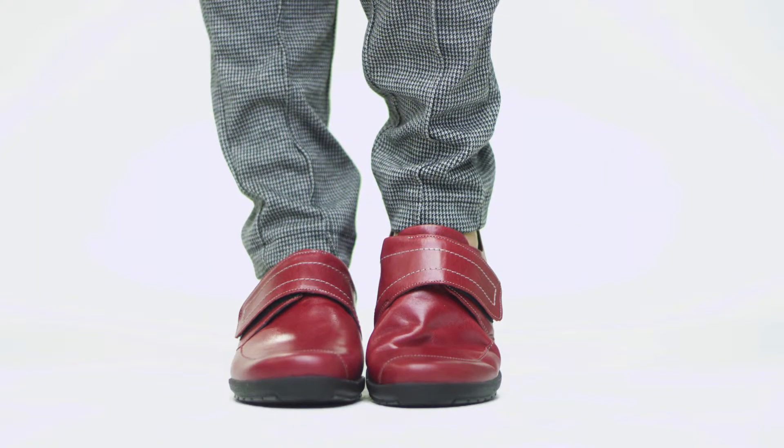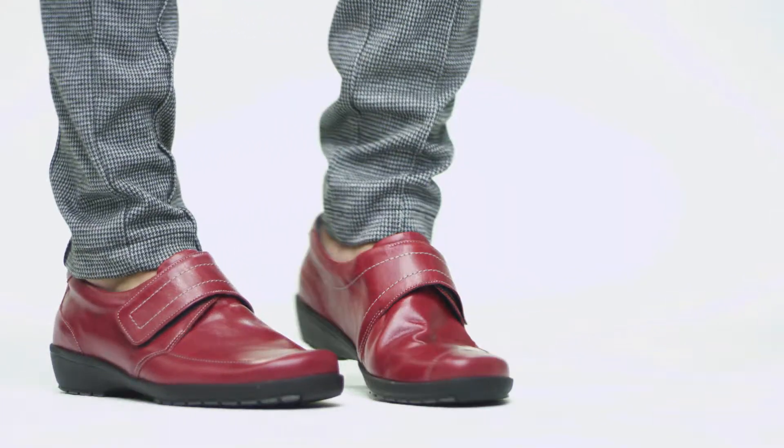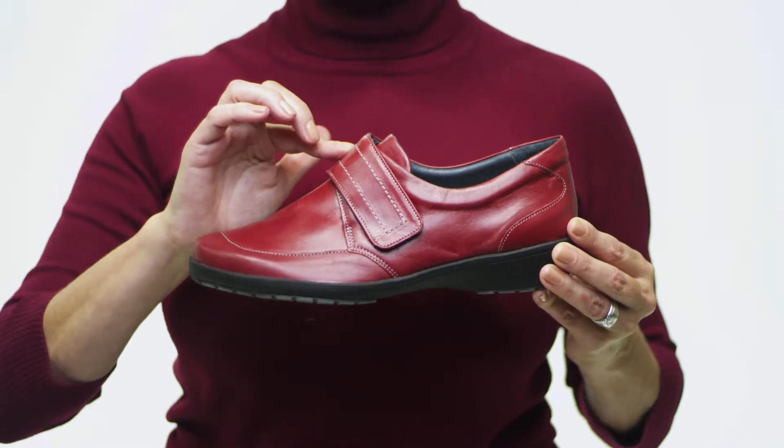Hi, I'm Lauren, and this is the Darby by Springstep. These closed leather slip-ons are the ultimate in classic comfort and practical style. Crafted from sleek, high-quality leather, these durable shoes will last many seasons.